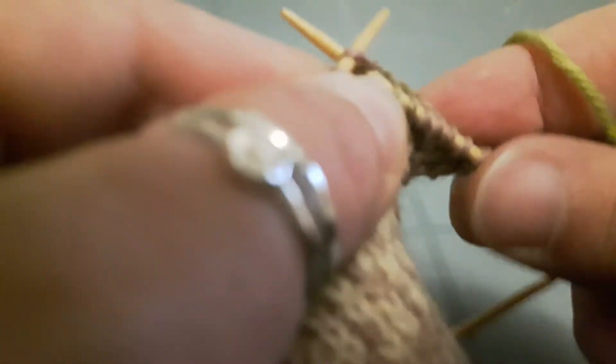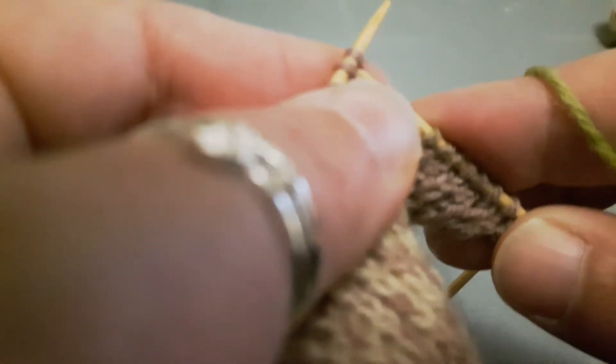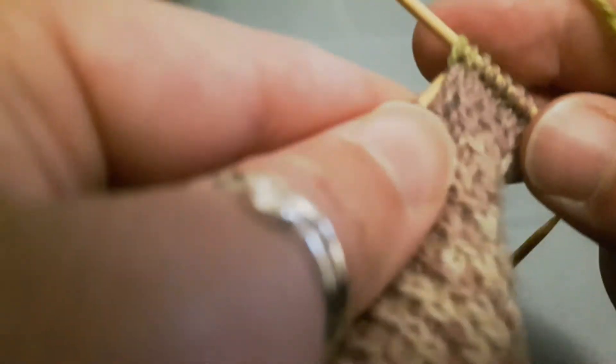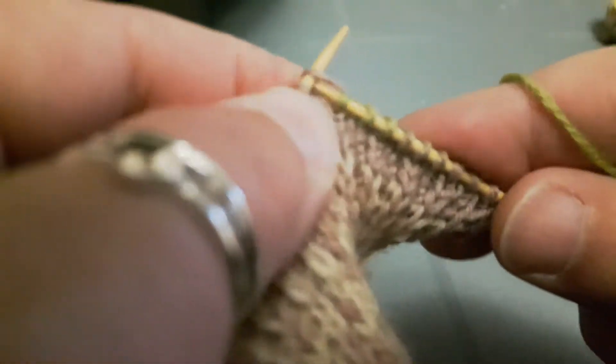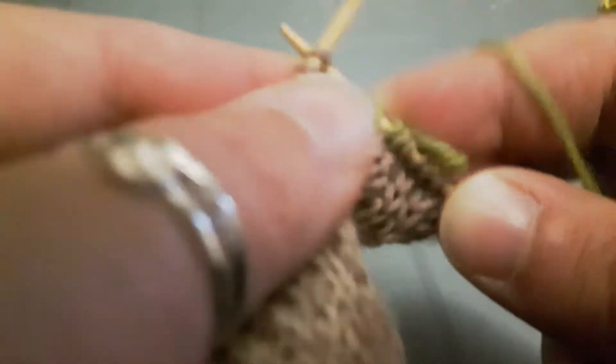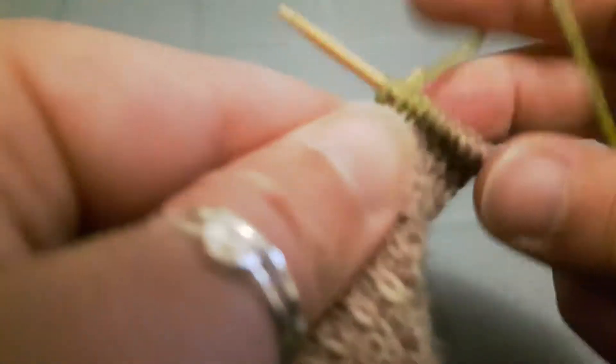On either side of the heel stitches we're going to set up a gap. This row that I'm knitting and the next row, which will be its matching purl side row — those are basically setup rows, and what they're doing is creating a gap on either side of those center heel stitches. You'll see that gap here in a moment.